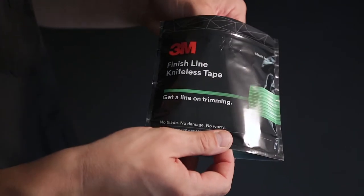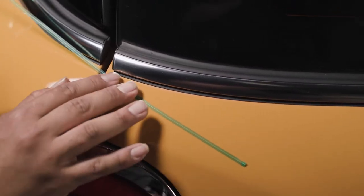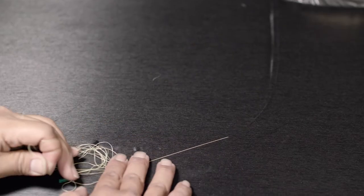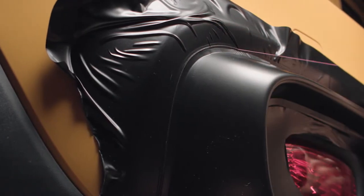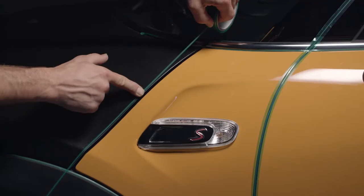For line-on trimming, start with 3M Finish Line Knifeless Tape. This go-to knifeless tape sets the industry standard for installing vehicle graphics without a blade. Easily cut most vinyl films with clean lines. It turns easily in any direction to follow contours and curves for trimming on all areas of the vehicle — reel molding arcs, air scoop curves, roofline, sunroof corners, and more.